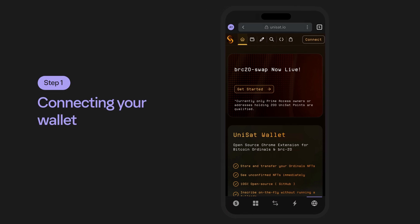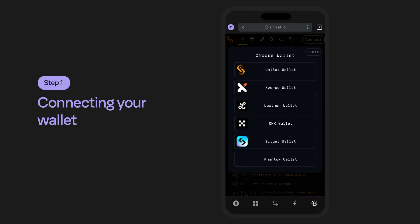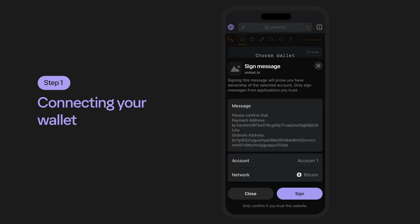Step 1: Connecting Your Wallet. To connect your Phantom Wallet to Unisat, select the Connect button at the top right corner of the site. You'll notice that Phantom is listed among the supported Bitcoin wallet providers. Go ahead and select Phantom to connect your wallet to Unisat.